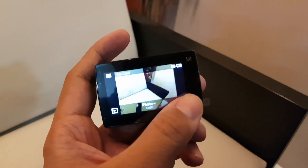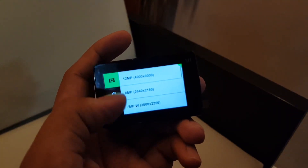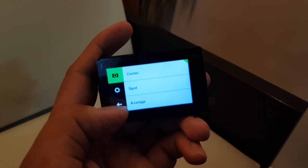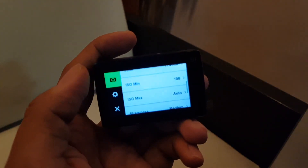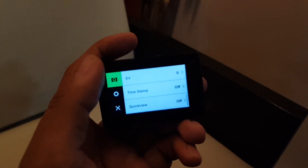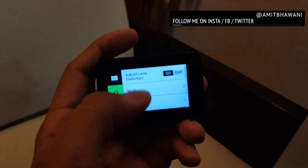As you can see here, it comes with a bunch of different options like different modes, and you can tap onto the screen to make changes. You have the option to reduce the resolution from 12MP, enable or disable WiFi, change the screen orientation, and also preview the recorded video directly on the camera screen.